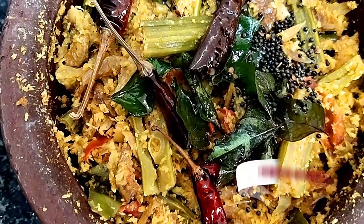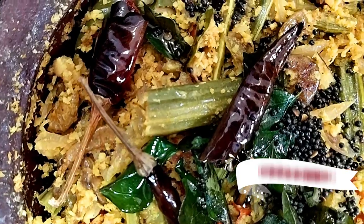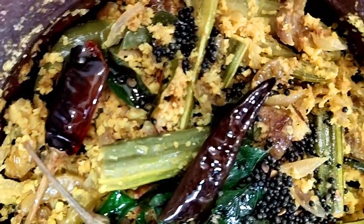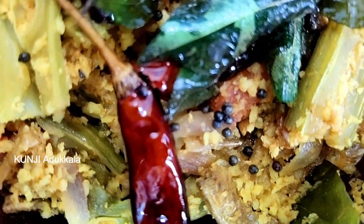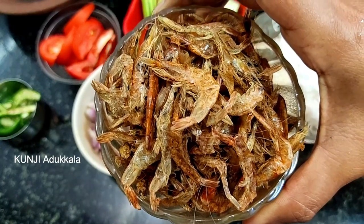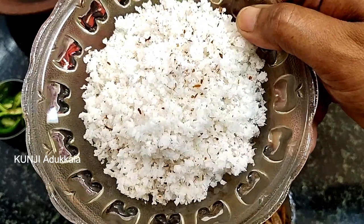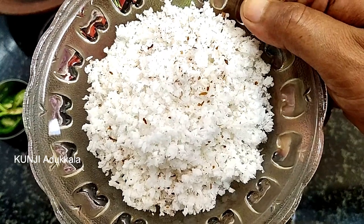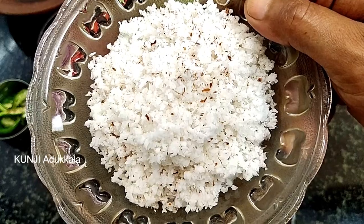This recipe is ready for the jammin. Now let's take a taste of the jammin. Now let's take the jammin and put it to the top into a mess.